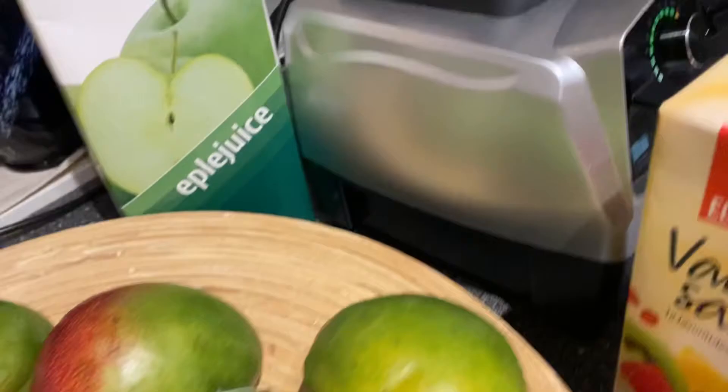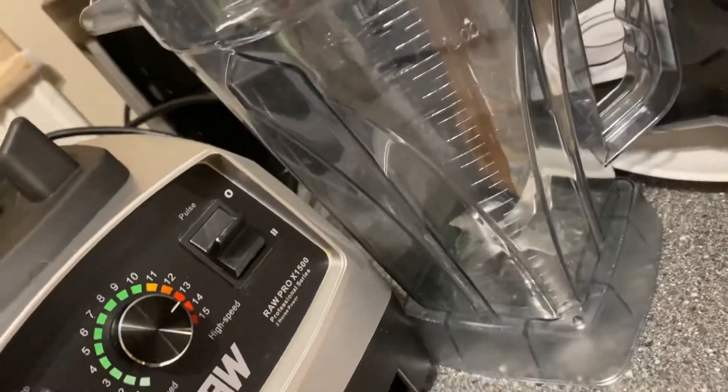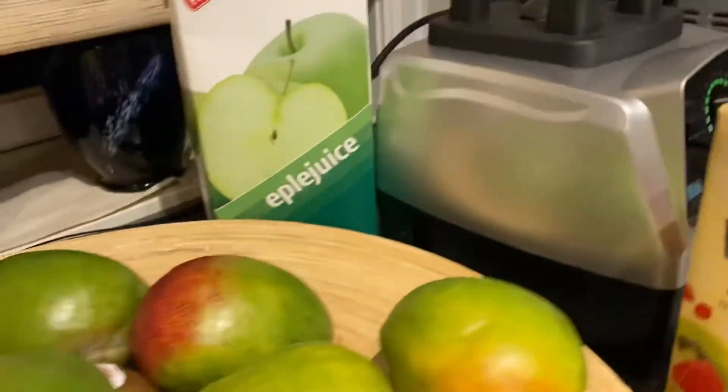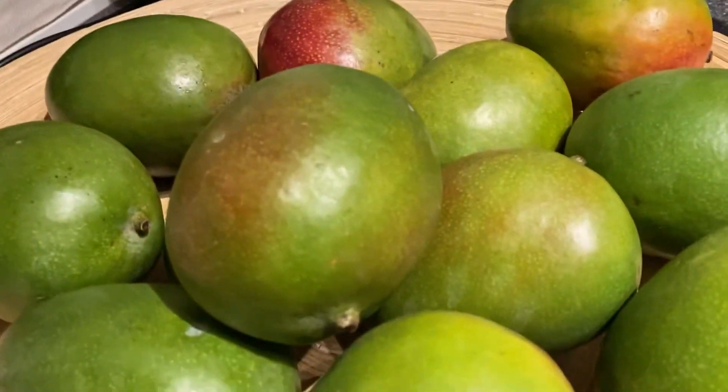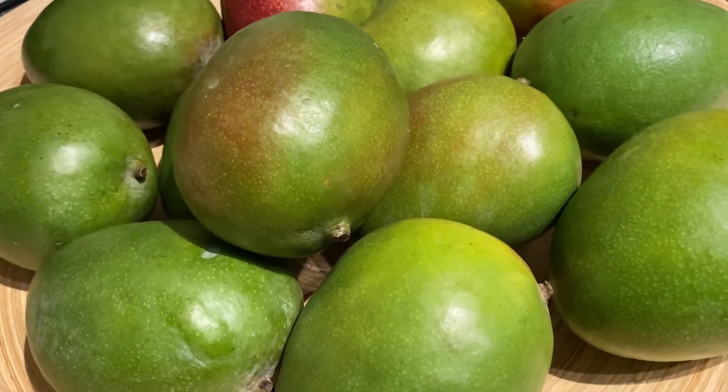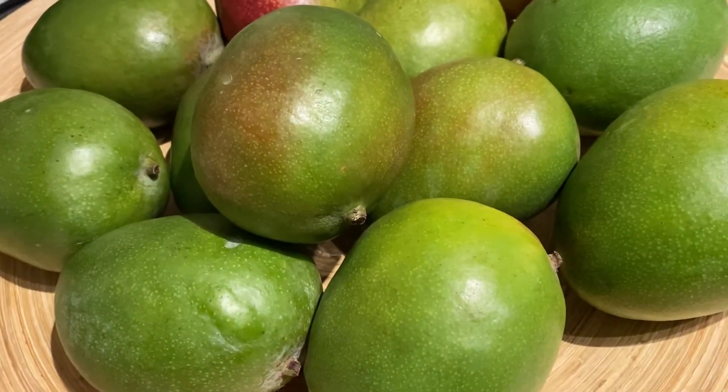So I am going to blend it with my blenders. Here it is. I haven't made this one before because I usually blend it together with the vegetables, with the greens, with the peanuts.